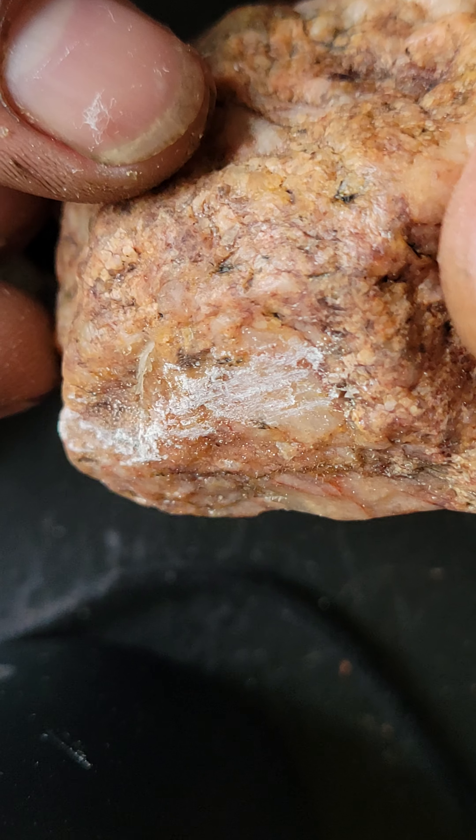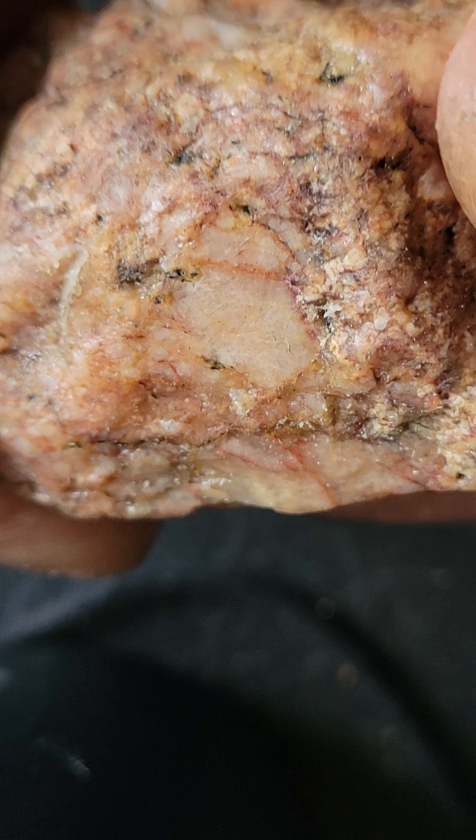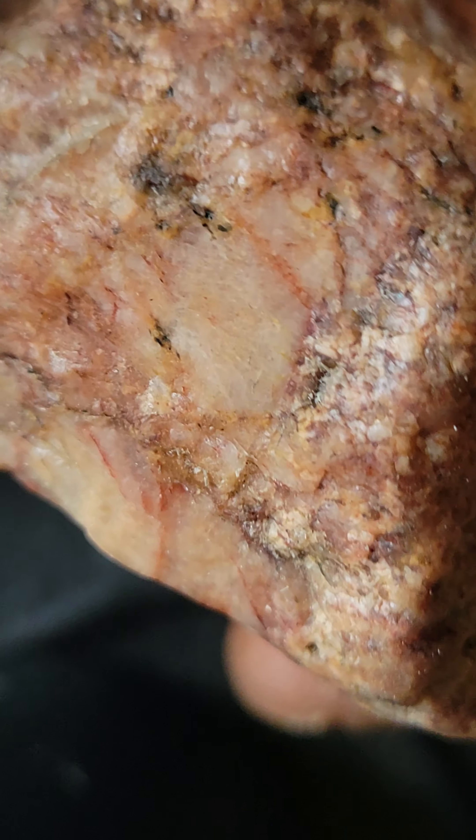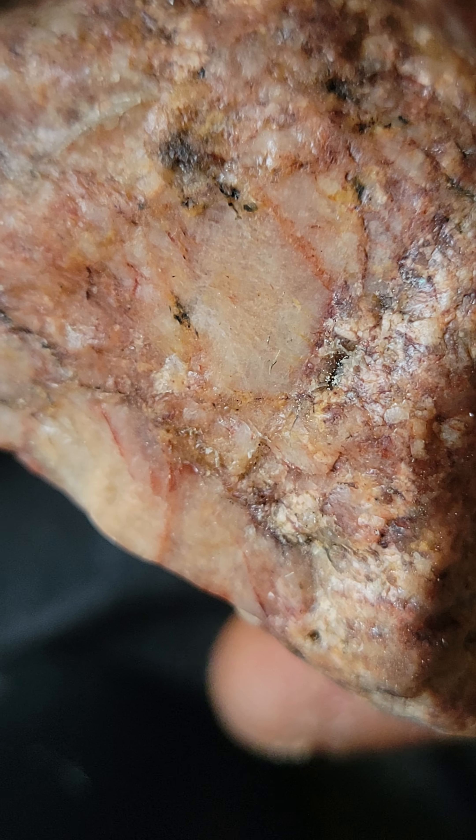I'm going to go ahead and make sure — this is the first time I'm going to put in a lot of water. Thank you.